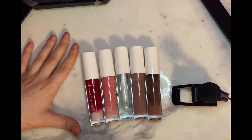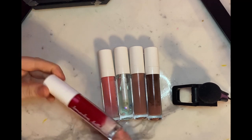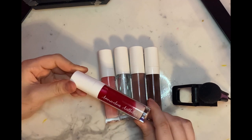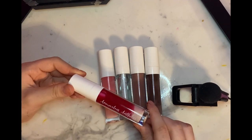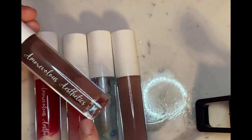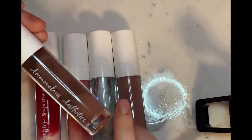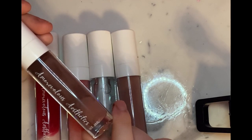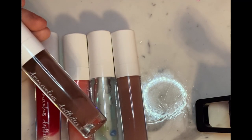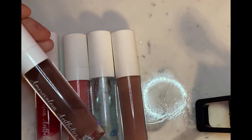Before I get into the individual glosses, I wanted to review the packaging itself. The packaging of the glosses are just a regular generic lip gloss tube, but you can see at the bottom she now includes the amount of product in there, which is 8 milliliters of gloss, and it is a very thick gloss, so a little does go a long way.